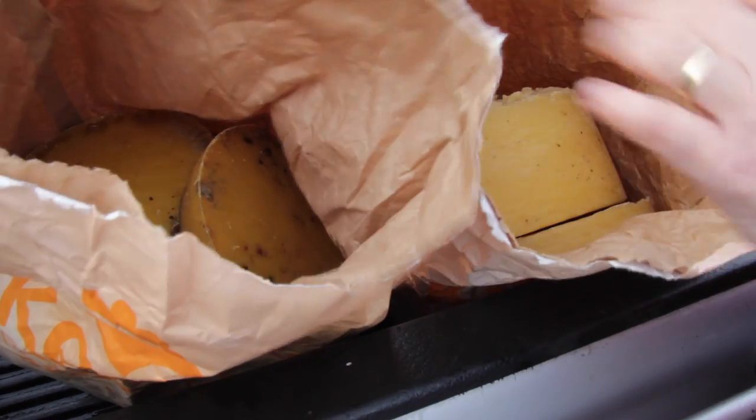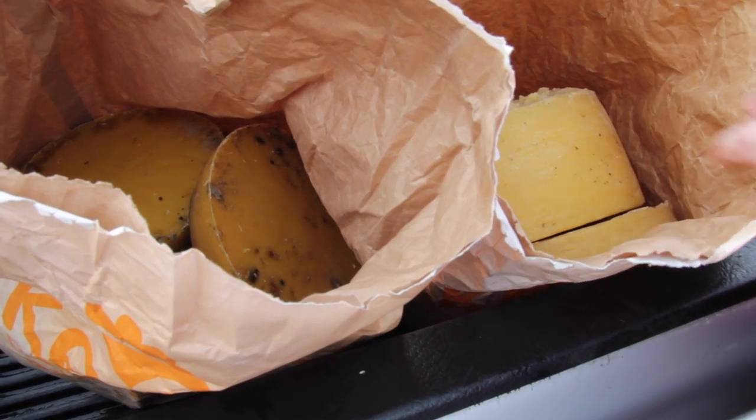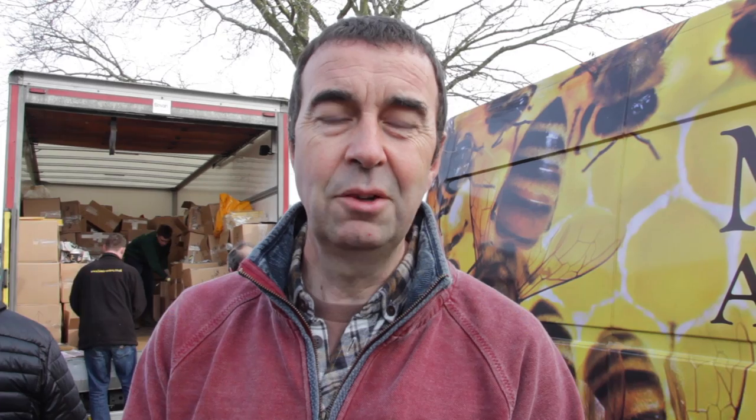Here we've got processed wax that's come from the beehives and we're going to take it over to one of the beekeeping suppliers and exchange it for some fresh wax. We're at the Maisemore Wax Exchange truck and we're about to swap over the wax — let's see how much we get.